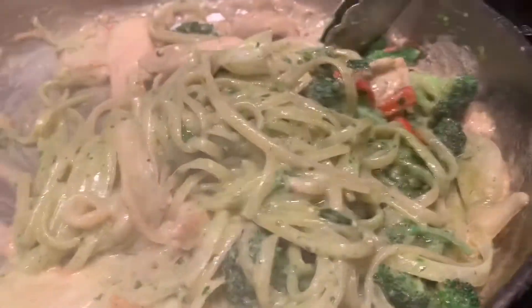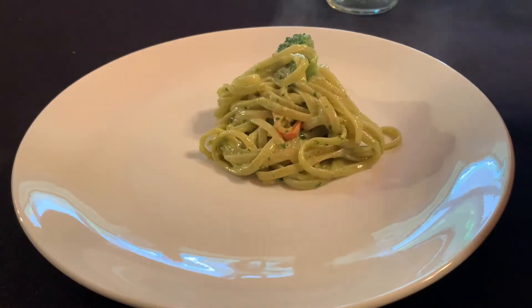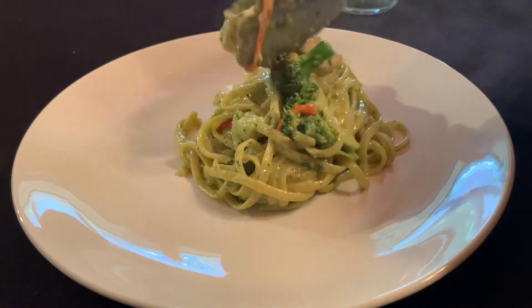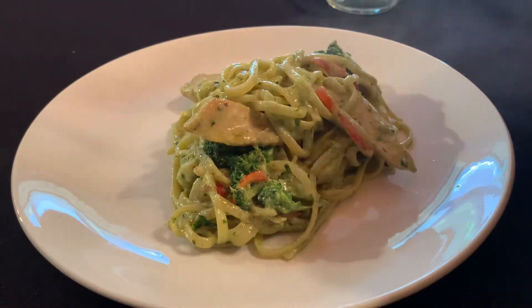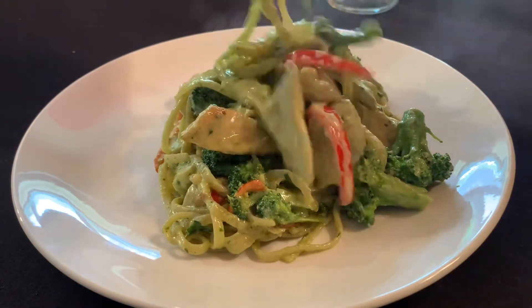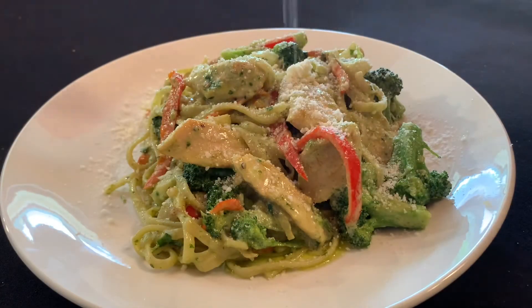Warm up the contents of your pan and then add your al dente pasta. Once the pasta is thoroughly coated with the sauce, the next thing to do is plate it up. Sprinkle with a little parm and that's the dish.